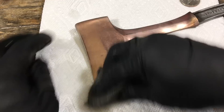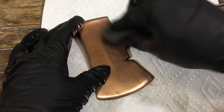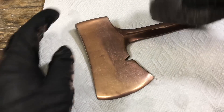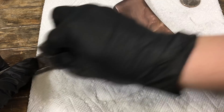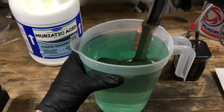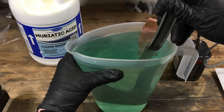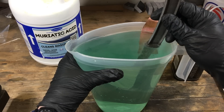In between dips I actually did three different dips total. Between them I would wipe them off and then brush them down with triple-aught steel wool just to clean up and even out the layer, and then I would dip it again — three times total to get a nice coverage on the hatchet.